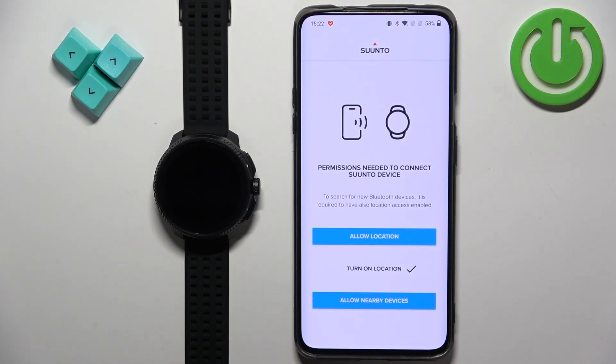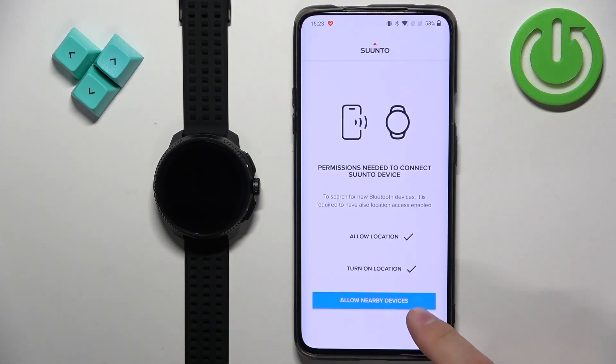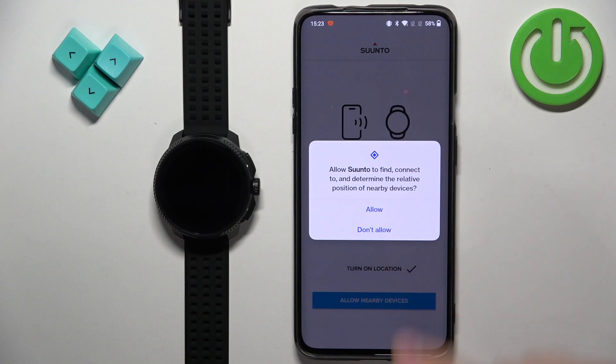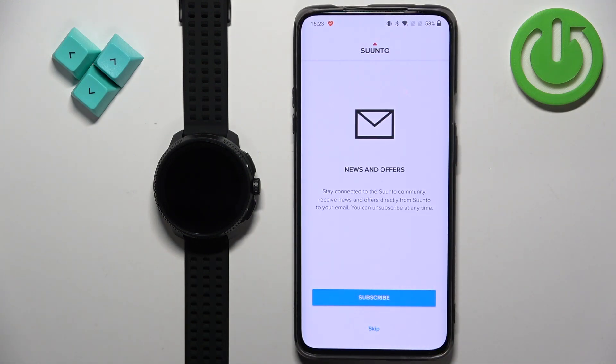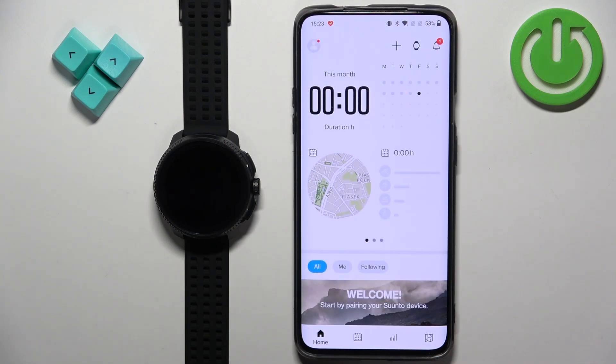Here, as you can see, we need to allow some permissions to connect our devices. You need to tap on 'allow location' and allow it. Next we have 'allow nearby devices' — allow it as well. Here you can sign up for the newsletter if you want to. I'm going to tap on skip. And finally you should see the home page of the app.